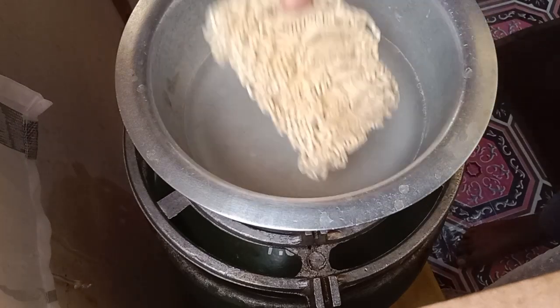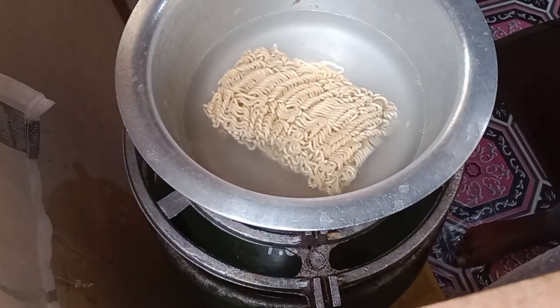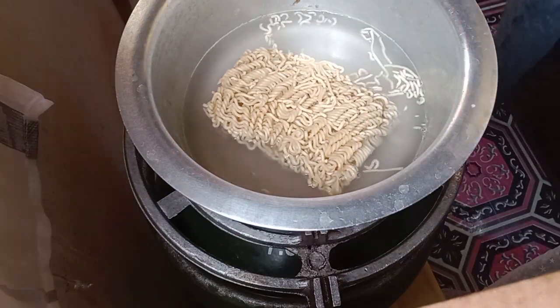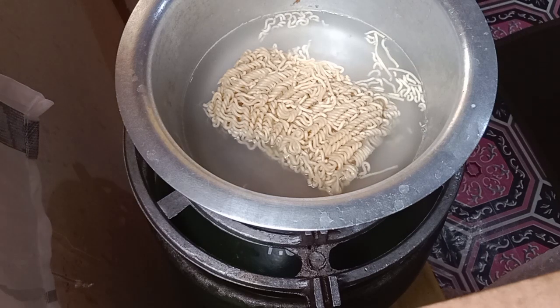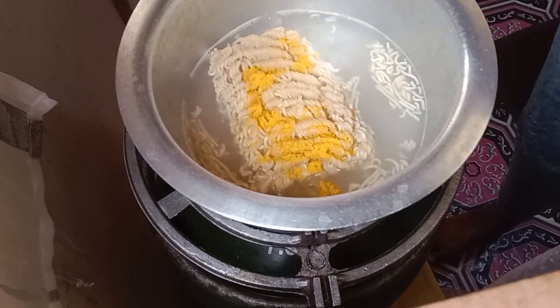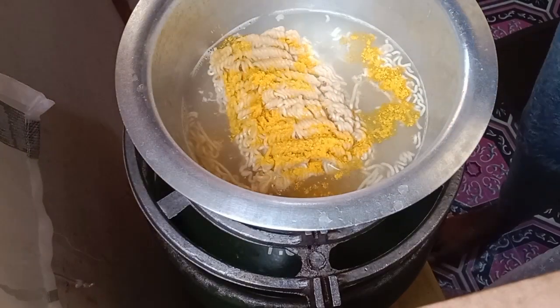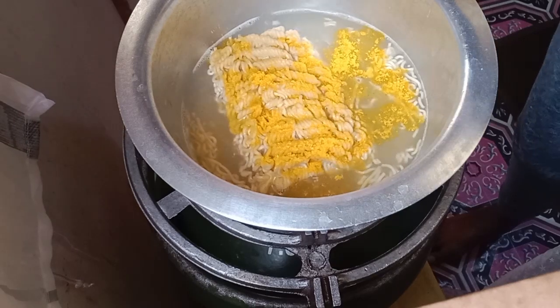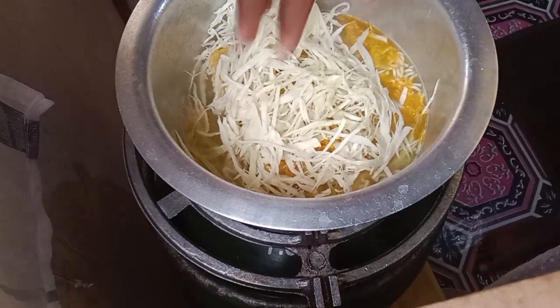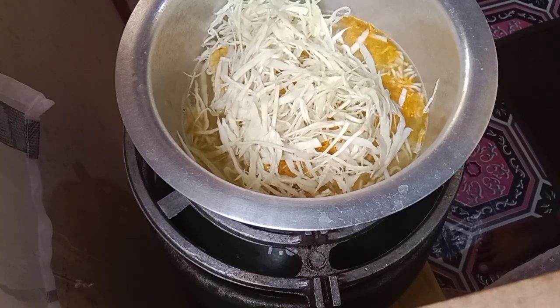I'm gonna drop the noodles in — the water is all boiled. Then into that I'm gonna add the seasoning that comes with the noodle packaging itself, the chicken flavor seasoning. It also has some pepper on the side, or chili. I'm gonna add a little bit of chili into it.